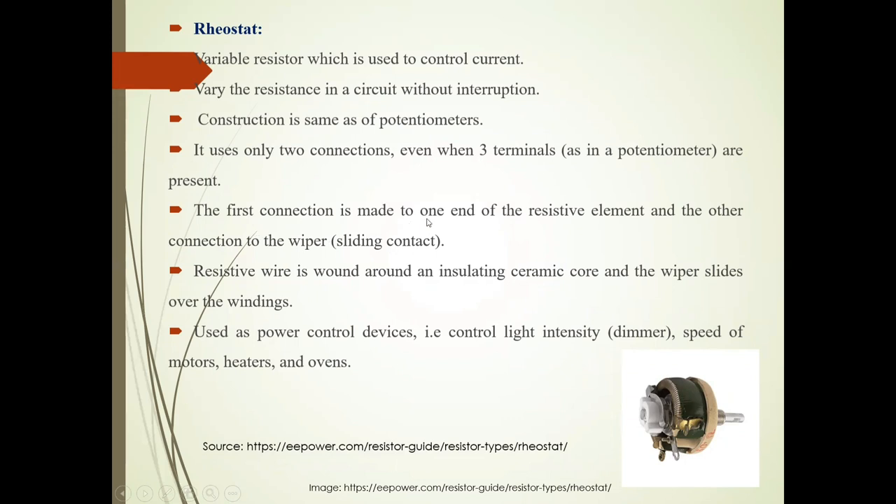The first connection is made to one end of the resistive element. The other connection is used to the wiper sliding contact. Resistive wire is bound around an insulating ceramic core and the wiper slides out to the end. Now it is used in power control devices — that is, control of light intensity dimmer, speed of motors, heaters and fans.